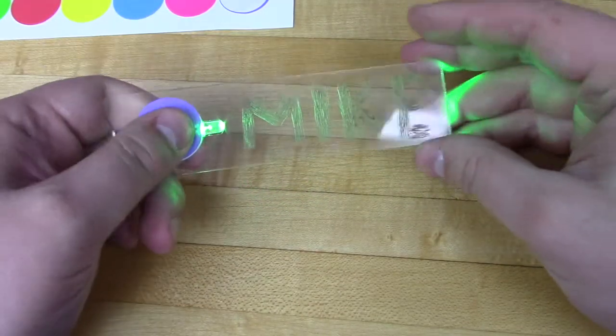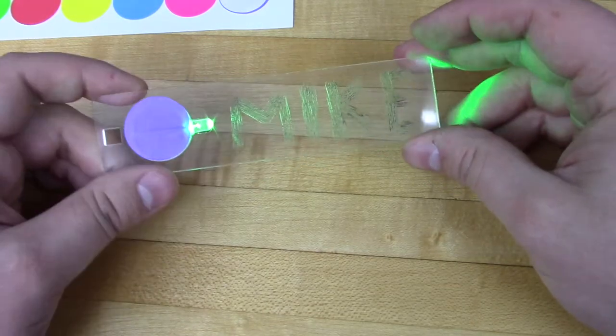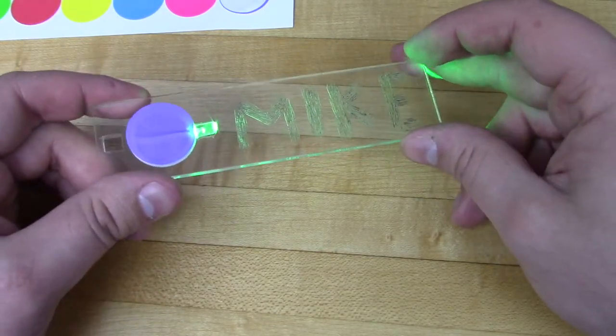The little square cutout on the back of the name blank is actually for a safety pin or lanyard, so you can hook it up to yourself and show it off.